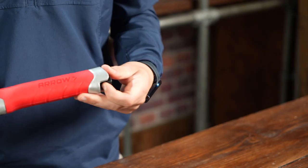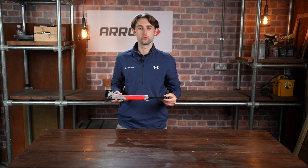The Tacker has a reload mechanism, making it fast and efficient to load more staples.